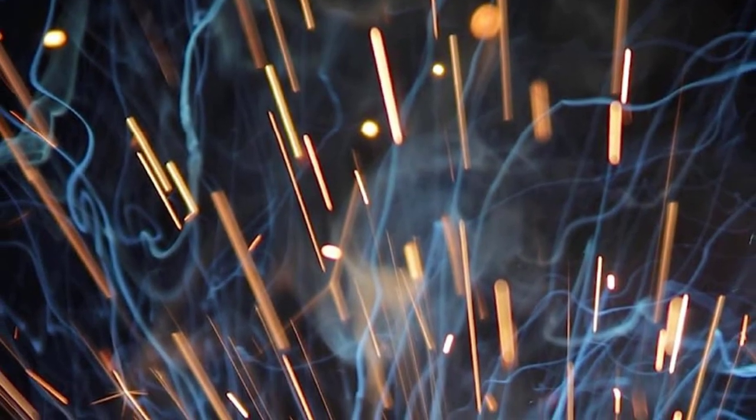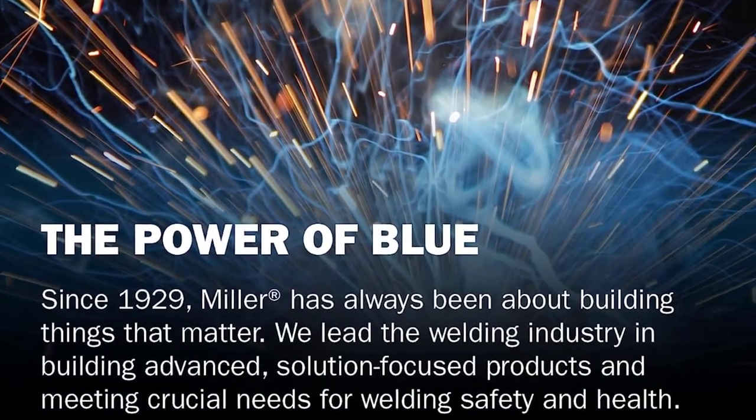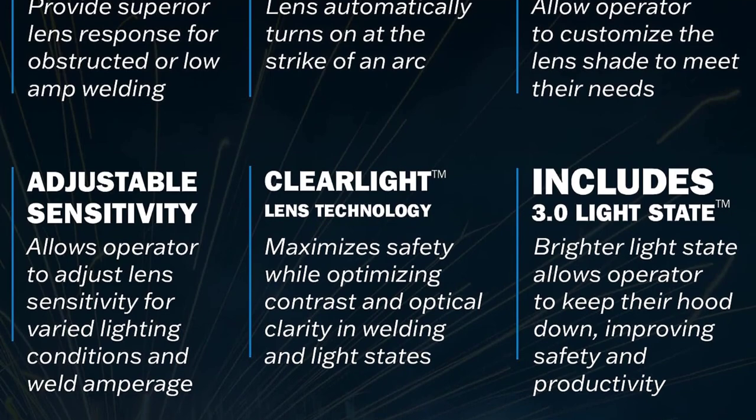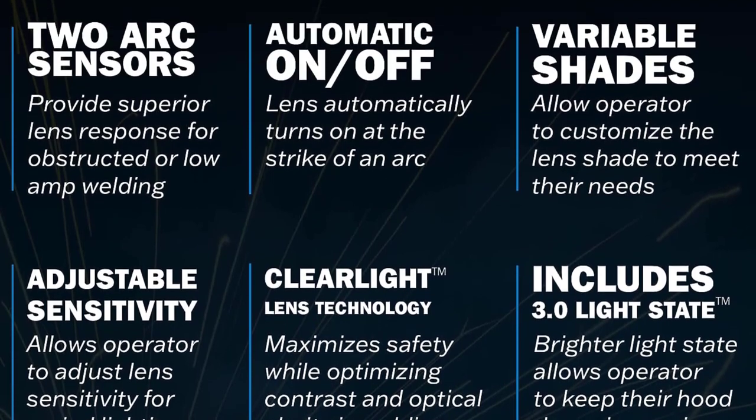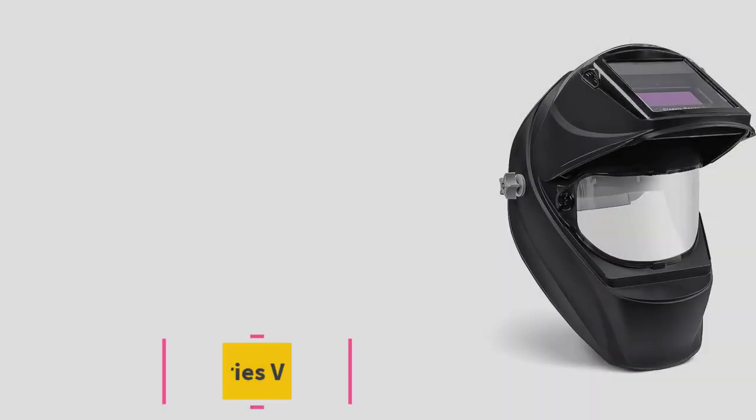The Classic Series definitely offers a lot of bang for the buck. Although it only has two sensors, it's a great introductory welding helmet for students and individuals just starting out in the field of welding who have a limited budget to work with.